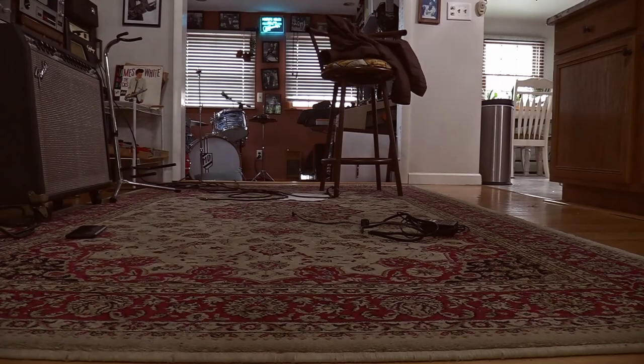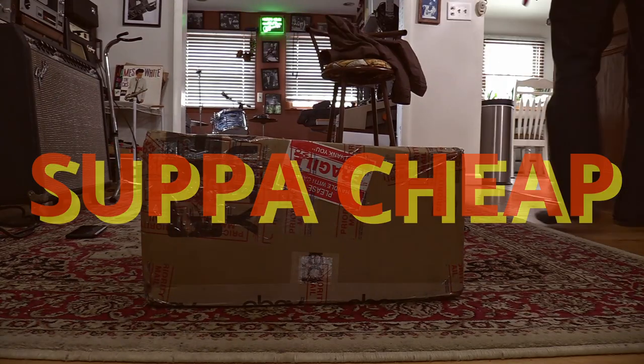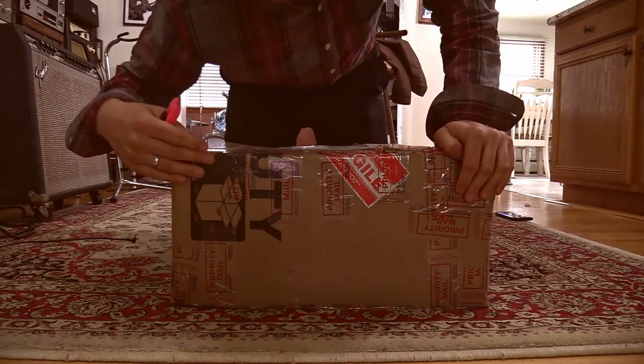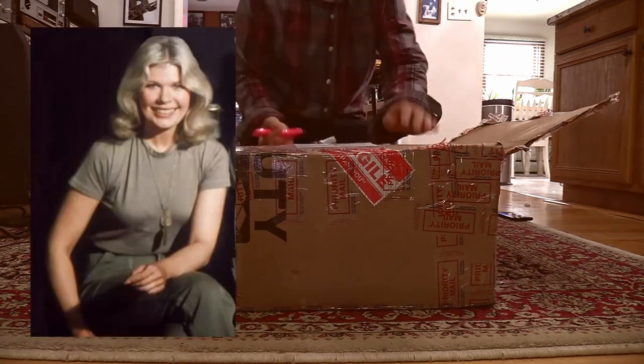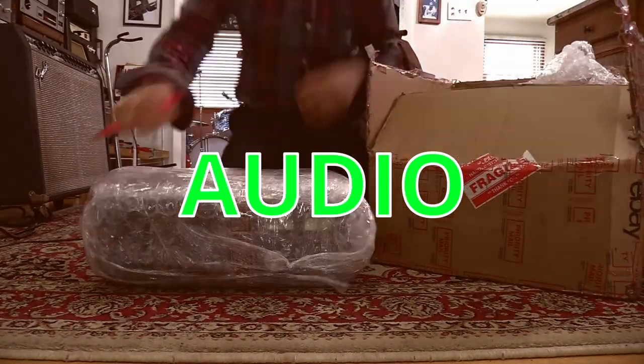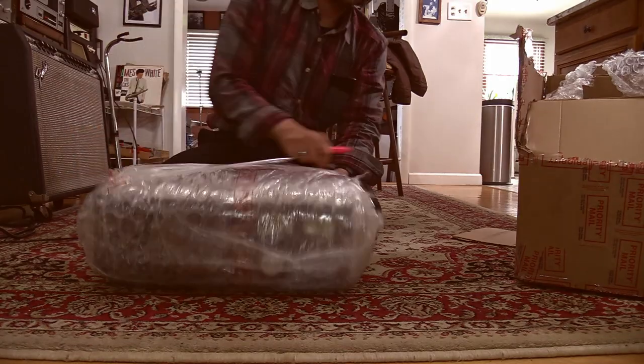Okay folks, so today I'm repairing this cassette I got super cheap, and I'm also going to be doing some basic calibration in this video. I'm warning you ahead of time — I had some major editing and camera audio mishaps during this video, so it's going to be a little bit of a mess, but just deal with it and let's move on.